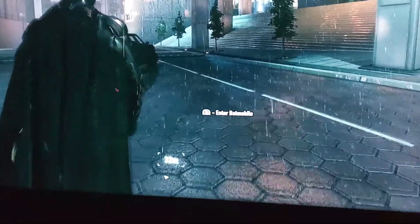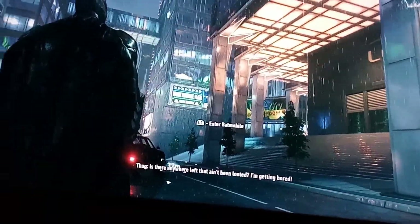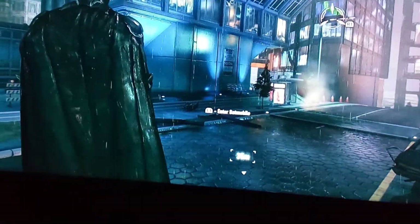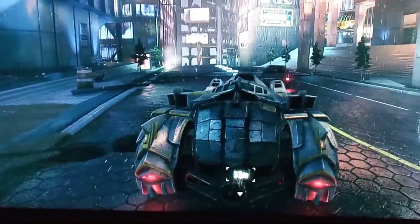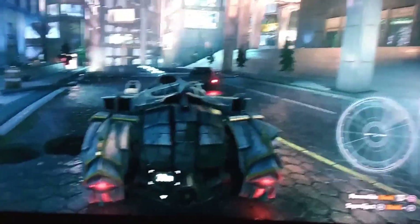Let me get out of the Batmobile and show you how every little detail over here is seen. If you notice, you can actually see water droplets falling. There is reflection of the light. And for you to also see that there is absolutely no lag, let me go ahead and get into the car and zoom past over there.